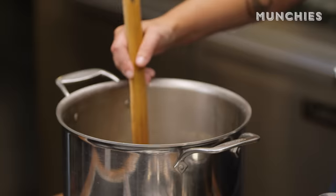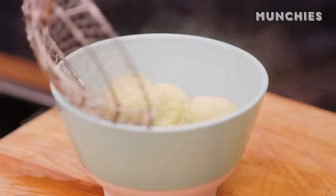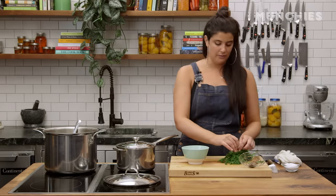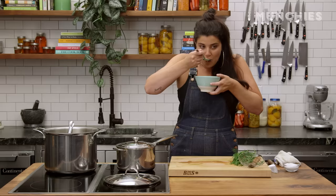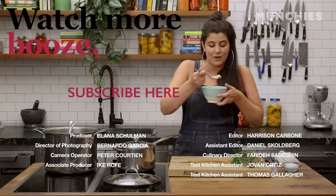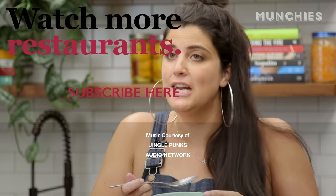The matzo balls are done. So I'm gonna put some carrots and some chicken in. Get two matzo balls — maybe three. And then you just garnish it with some fresh dill and float it on top. The matzo ball is soaking up the broth. You have little pieces of chicken, little sweet carrots, and fresh dill. I don't know what else you could want. I love it. I want to eat it forever.